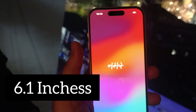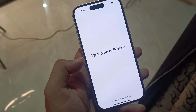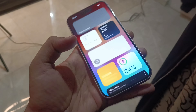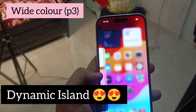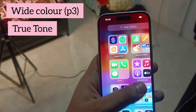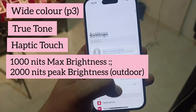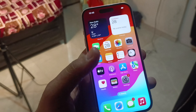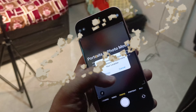Here is the A16 Bionic Chip. It has a 6.1-inch Super Retina XDR display, 2556 x 1179 pixel resolution at 460 ppi. Finally on iPhone — Dynamic Island! It features wide color, True Tone, Haptic Touch, 1000 nits max brightness typically, and 2000 nits brightness for outdoor use. It also has fingerprint resistance, and is splash, water, and dust resistant.